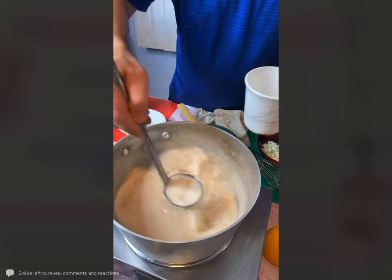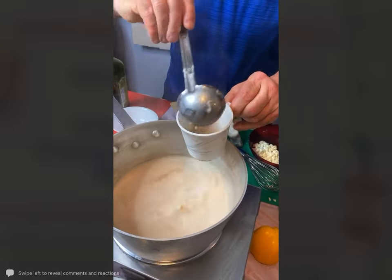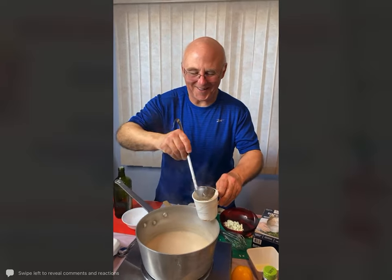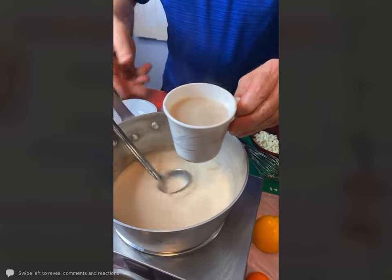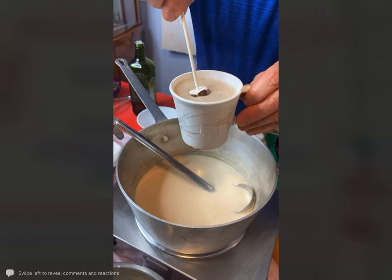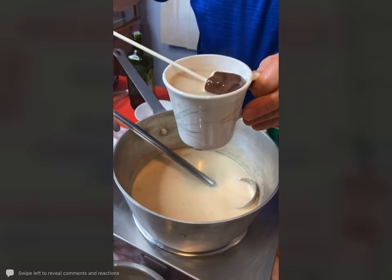Just take some of this cinnamon white hot chocolate and put it right in here. Our cinnamon white hot chocolate and then our chocolate marshmallow stirrers — you put that in there and life only gets better and better. Serve it just like that.